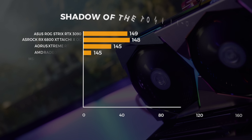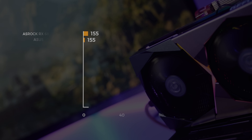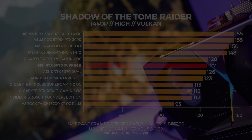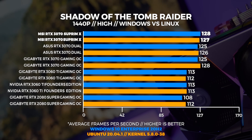At 1440p we're seeing the Supreme X be the fastest 3070 we've tested so far. Looking at Linux, the Supreme X is only a single frame slower than the Gigabyte card at 1440p. And comparing Windows to Linux, Linux again outperforms Windows.